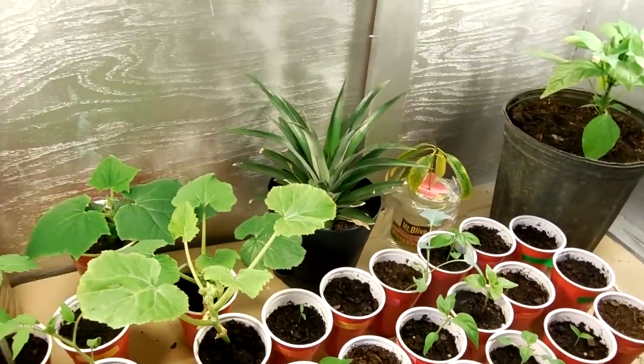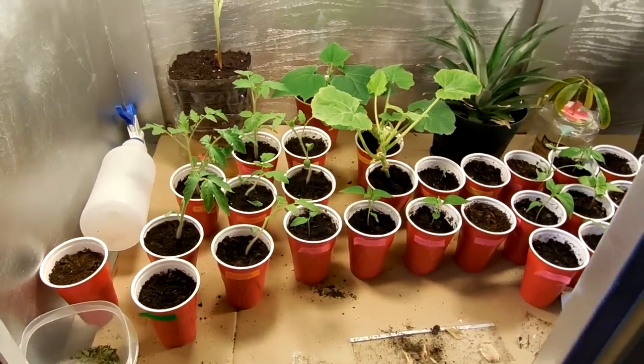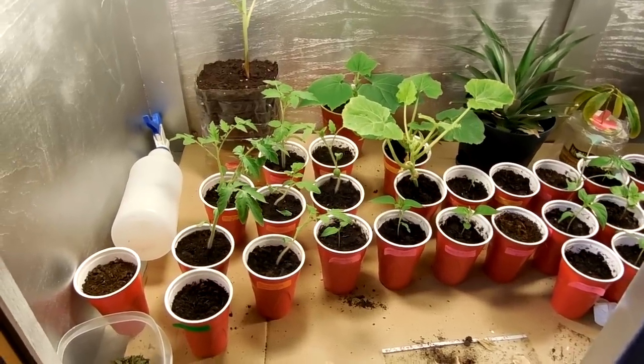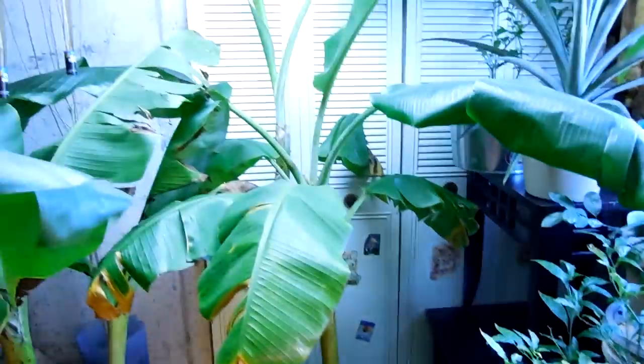I'll definitely bring you guys an updated video on how to build a raised bed my way. There are a lot of ways out there, but Missouri has a lot of clay and rocks so you've got to do things a little differently here. That's about it — talk to you guys later, see ya.